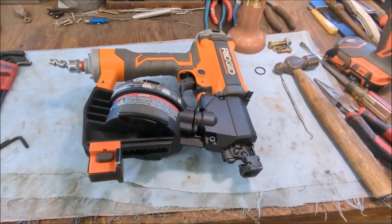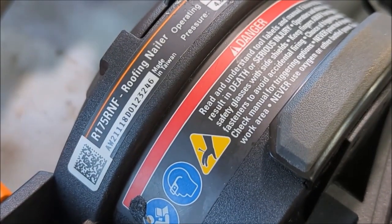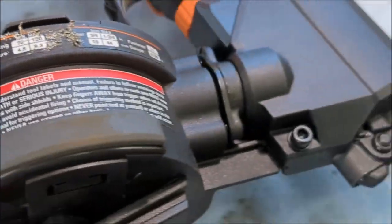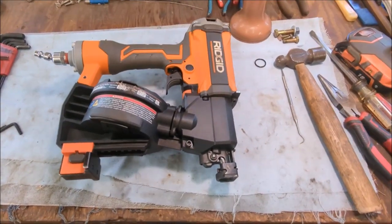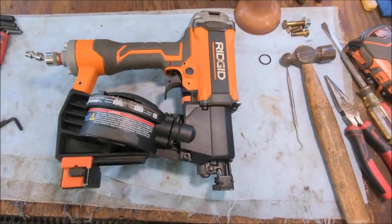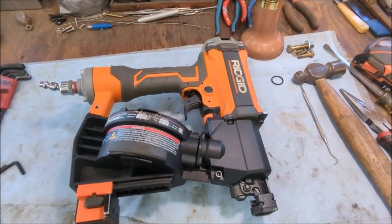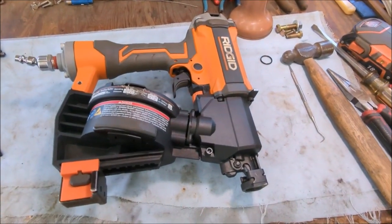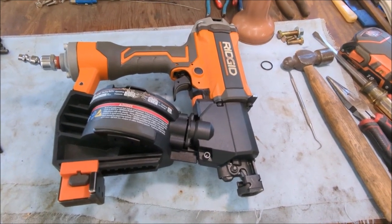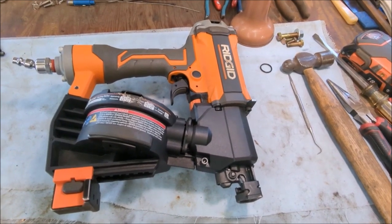Hey everybody, what I got here is a Ridgid R175RNF coil roofing nailer. I bought this off eBay for a hundred bucks because I got to do my roof and I didn't want to spend a ton of cash. I got it hooked up today and found out it would drive the first nail but then it wouldn't advance the coil to drive the second nail. I figured out what it was and I'm going to share it with you.